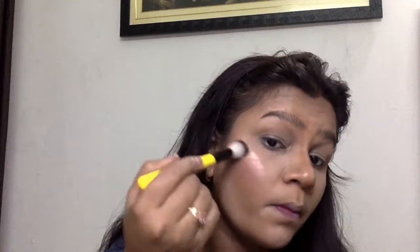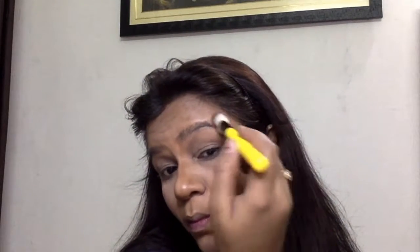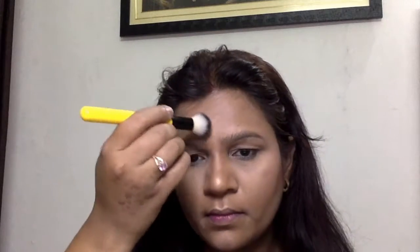Now I am using a pink blusher applied to the apples of my cheeks, blending it with my contour. I have a golden highlight shade which I am applying in a C shape on my face — on the orbital bone, nose, chin, and cupid's bow. With a flat fluffy brush and a little blusher, I blend the highlighter and contour together. Then I use translucent powder over my entire face to set everything and remove any excess product.